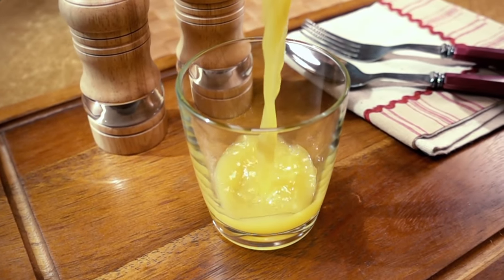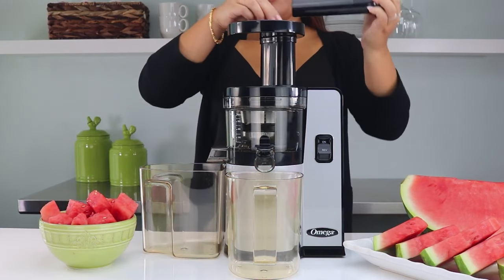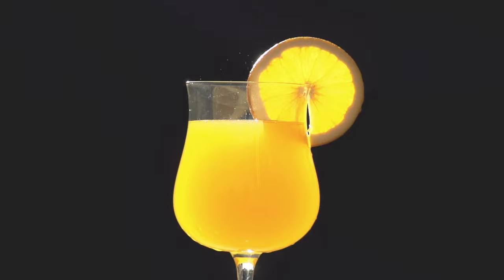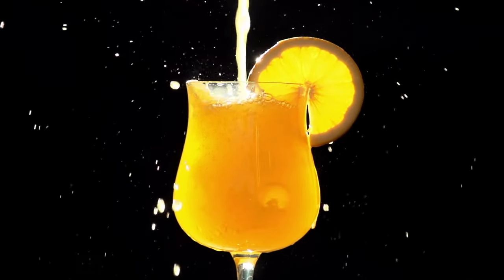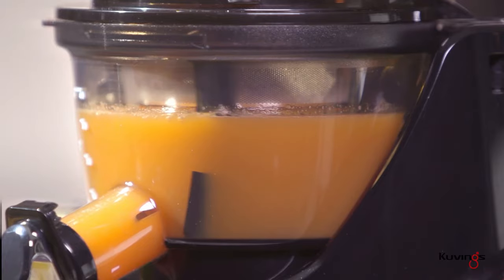That said, juicer machines do have the challenge of producing flavorful juices that extract out as much nutrition as possible. Some are easy to clean and some juicers have concerns about durability and how long the machine will actually last. So with that in mind, I've put together a list of three of the best juicer machines that not only address these factors, but also provide great value for your money. Depending on your particular situation, you can see which one might be the best option for you.